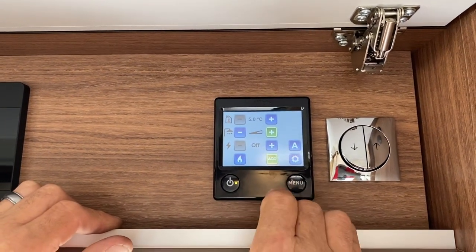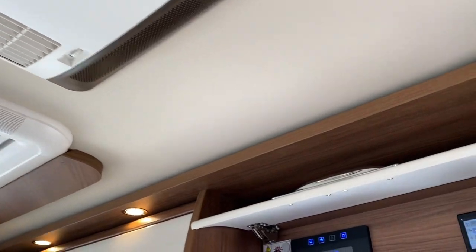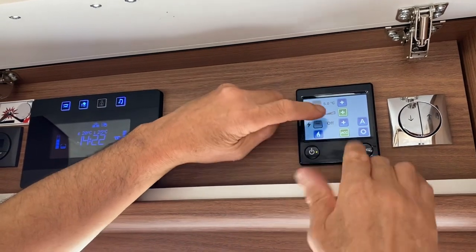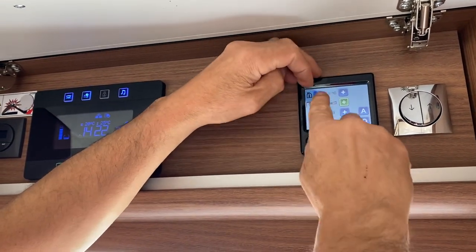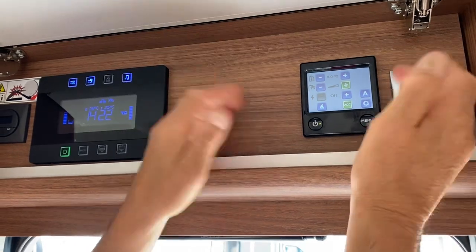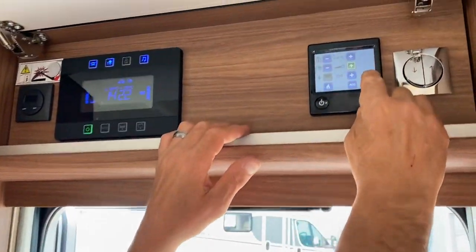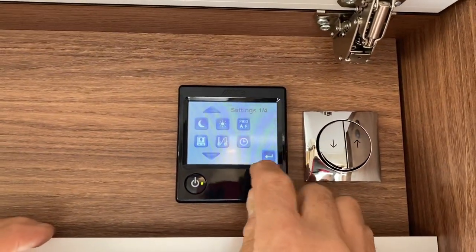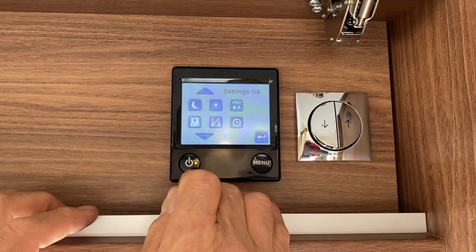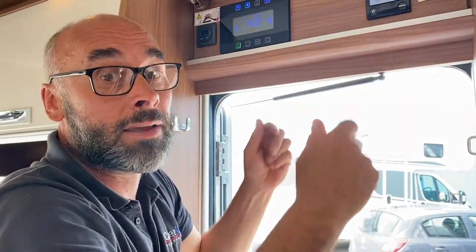The final thing on the Alde panel is ACC — this lets you power your air conditioning through the Alde panel. Just make sure that's set to green and then set the temperature as you did with the heating. Whether you'll use it that way or not I'm not sure, probably not. There's a lot more in the settings but I won't go into detail — it's all factory set. If you need help, read the book or give me a ring.